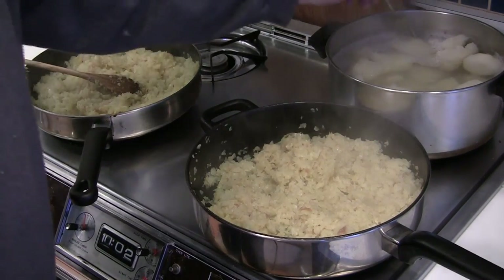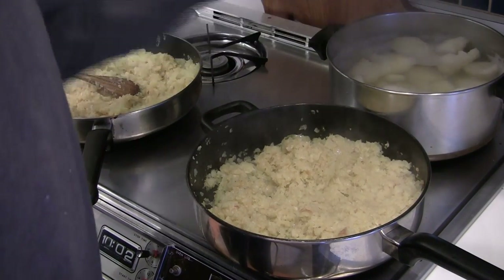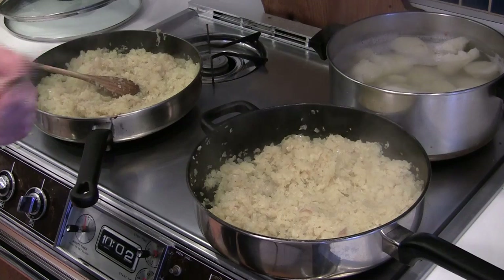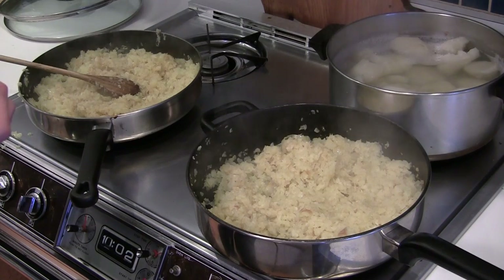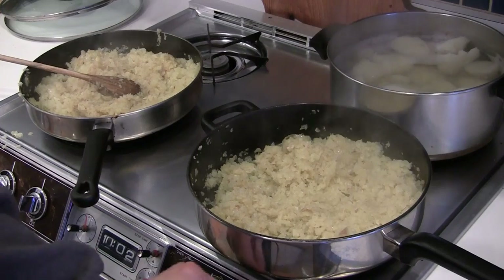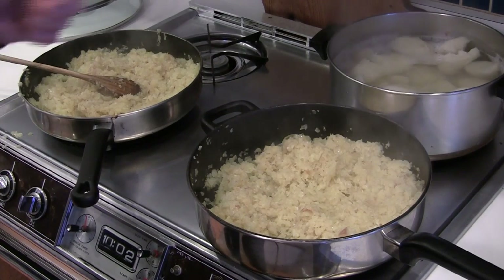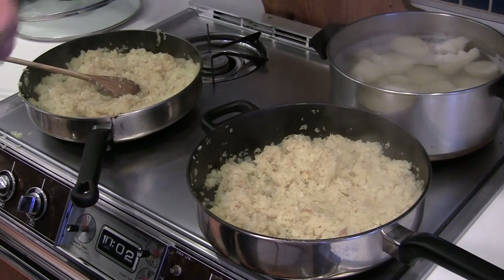In the back here we fork-test the potatoes — they are basically done, so we're going to turn those off. It's been more than 45 minutes on the potatoes. We're going to drain those and then put them back in the pot so we can mix them later with the onion and the garlic.